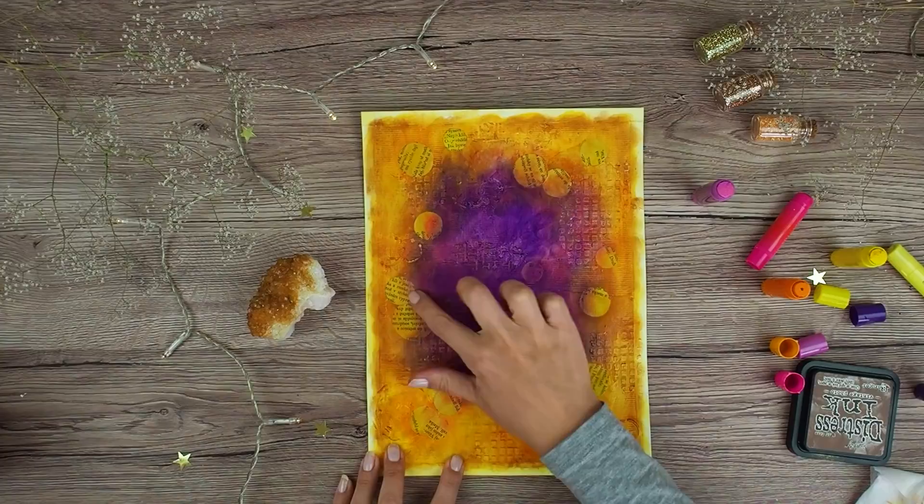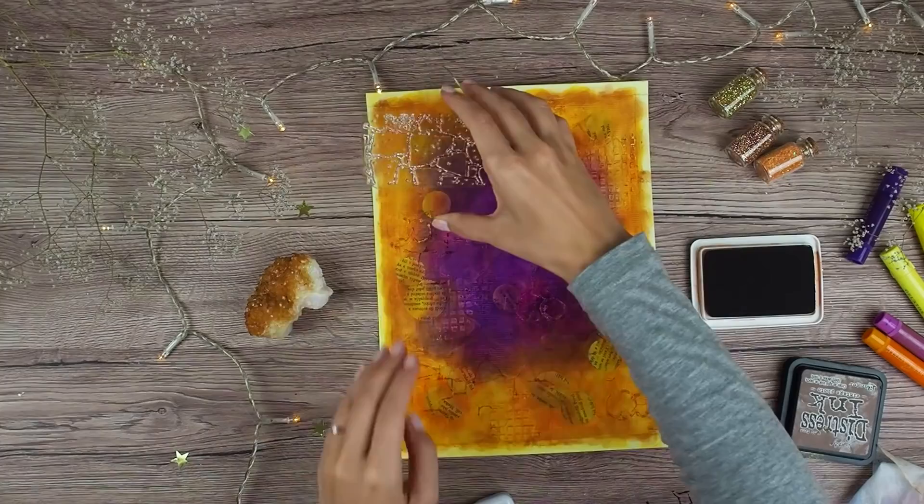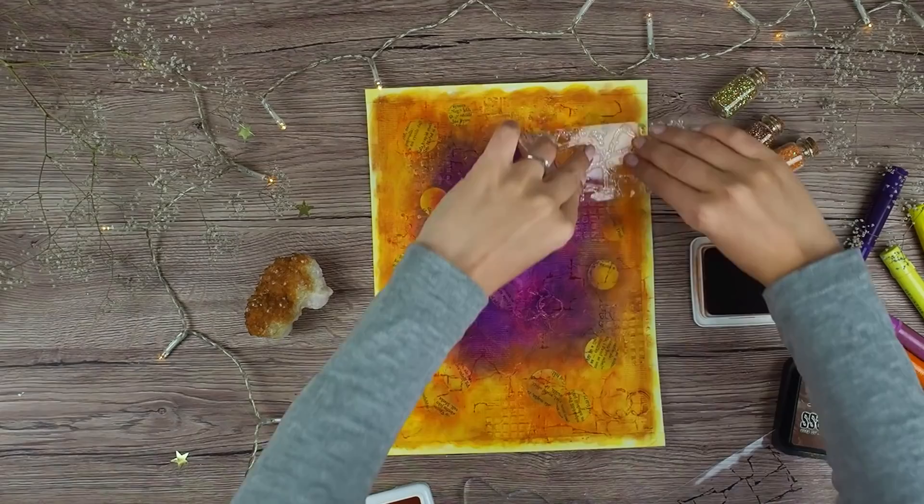And now it's time for some stamping. For that I am using sepia archival ink, and because it's permanent I don't have to worry about smudging it later. I am using my favorite script stamp and also this big brick wall stamp, and I am stamping randomly here and there.